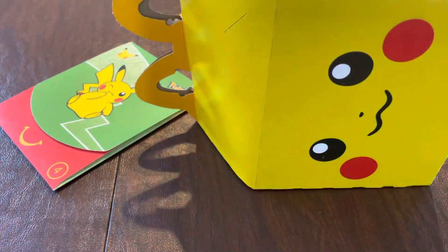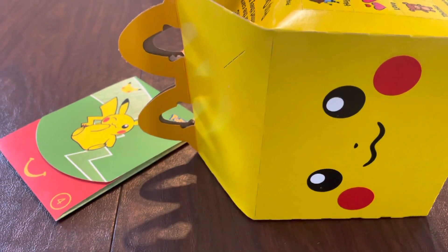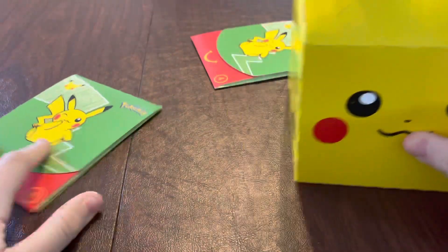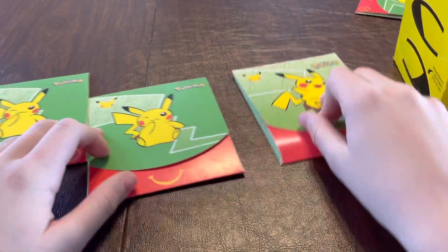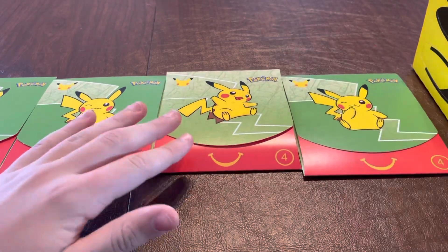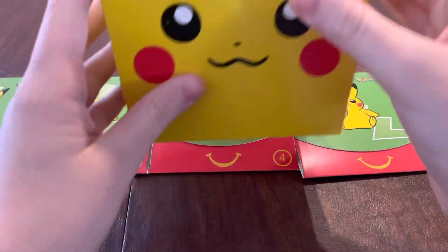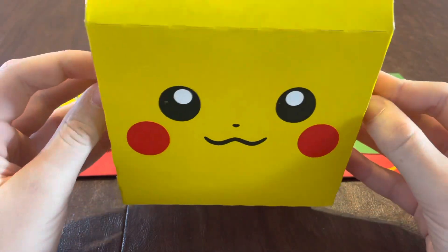Hello and welcome to another unboxing video. Today we will be taking a look at the McDonald's Pokemon Happy Kids Happy Meal. We have four different packs to unbox. They come in this type of a Happy Meal and it is in a Pikachu box with ears.